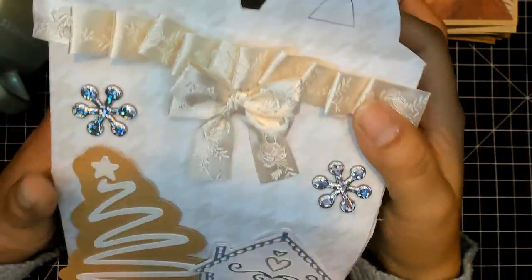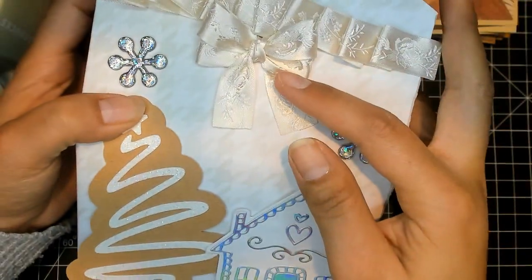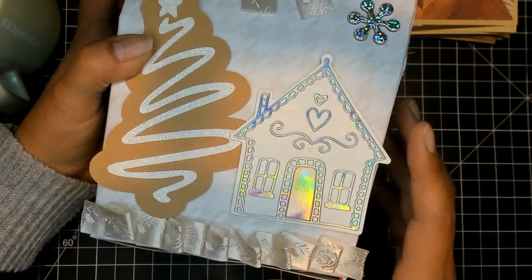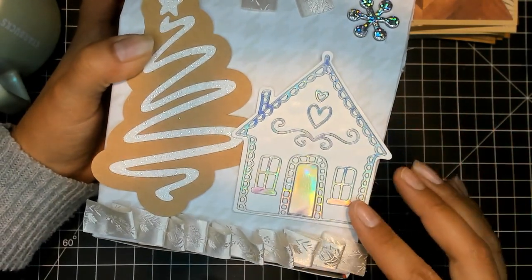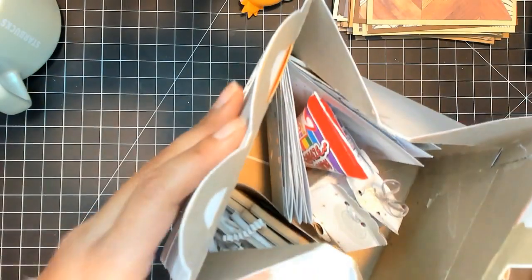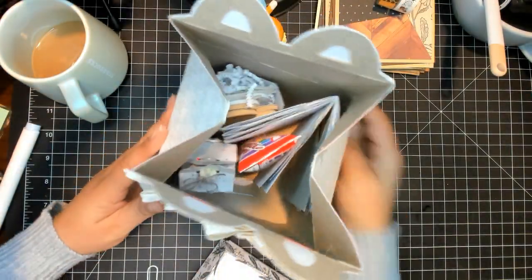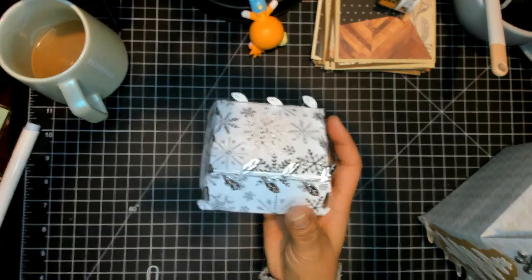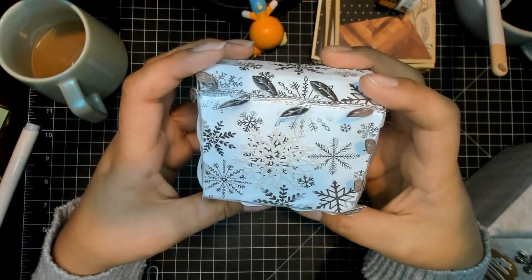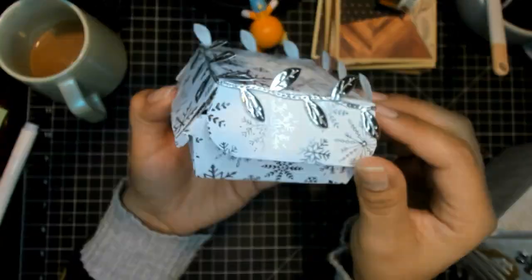On the front she did this ruffle thing here and glued a bow, added some little snowflakes — she's going for a white Christmas theme. She put this cute little house, a gingerbread tree here, and then more ribbon down here. On the back she added a little piece of ribbon and the rest is just paper. For her burger box she used some snowflake paper and added a snowflake — though it's hard to see — with some ribbon on the top.